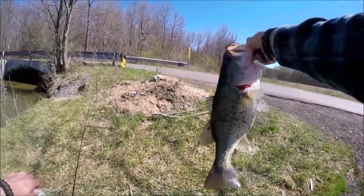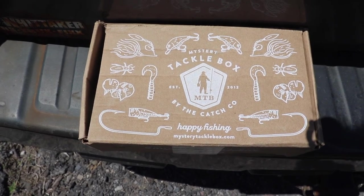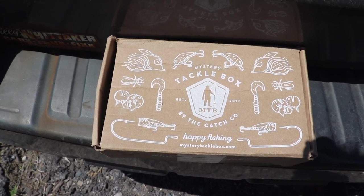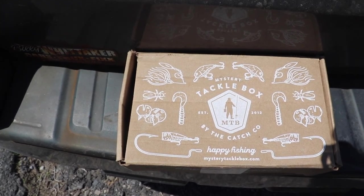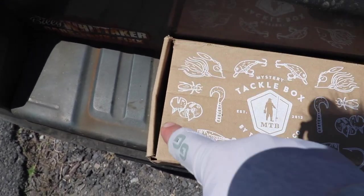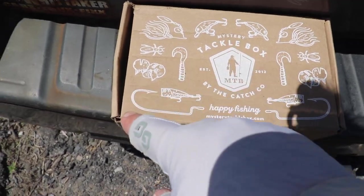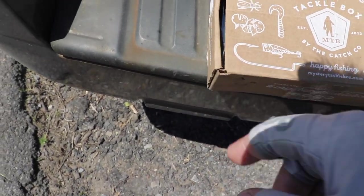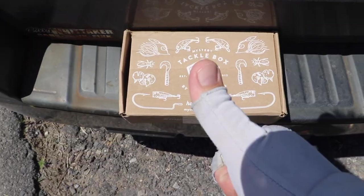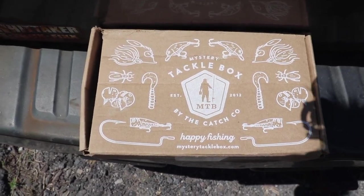Look at that big mamma jamma folks. Now as you can see guys, the box has been opened. Let me tell you a little something about that. I live in a small community with mailboxes out front — they're locked and steel, really heavy duty and just as wide as this box. The mail guy put this thing into the mailbox and then I had to pry it out with my knife because the hinge on the door blocks it from coming out smoothly. So the box is mangled, but let's get into the contents.